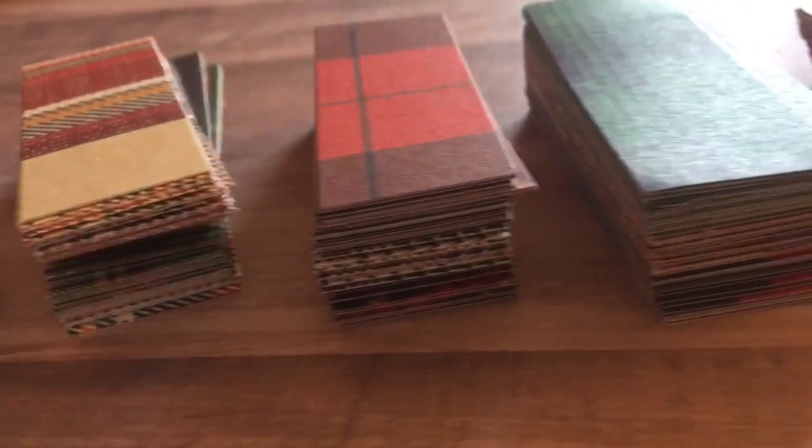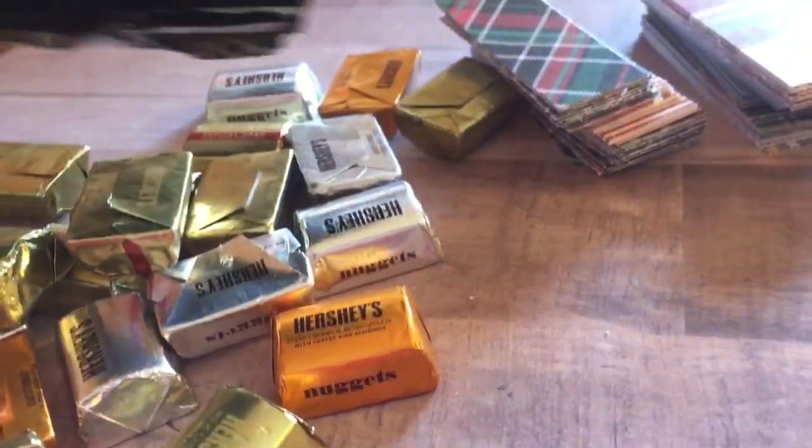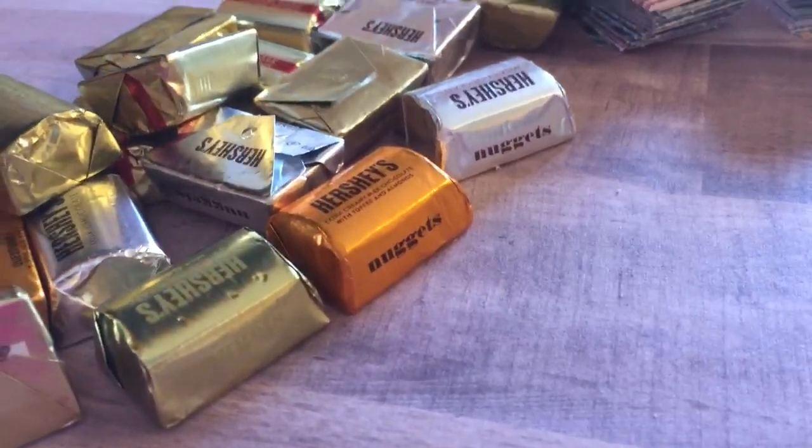Hi, everybody. It's Amber, and I have my final two craft fair ideas to share, and these two are my best sellers. So I usually make these kind of last minute right before the craft fair, and that's what I'm doing here.